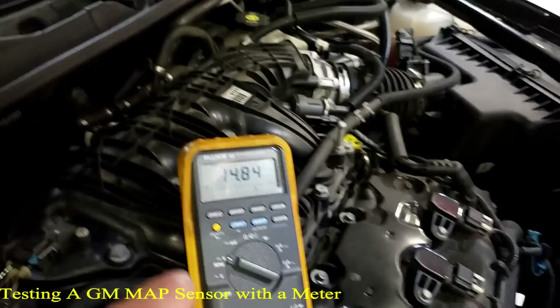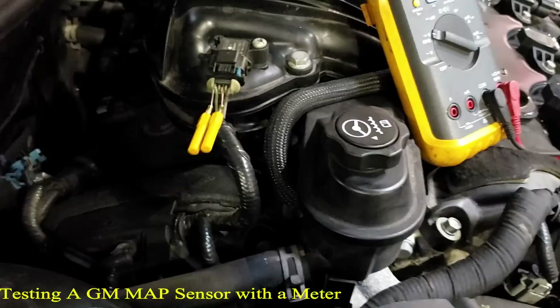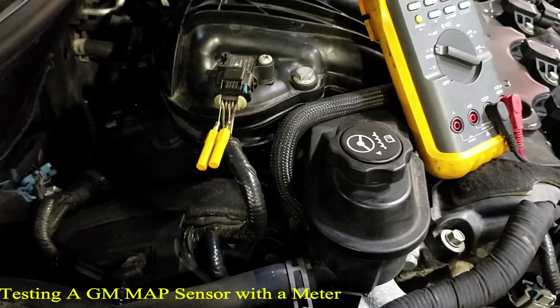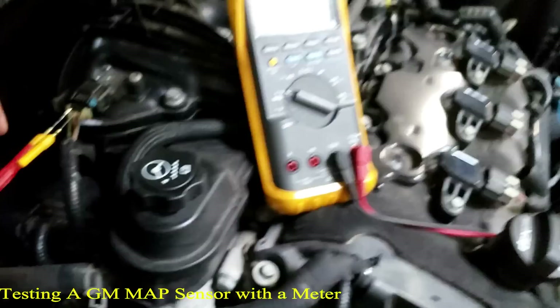Once we baseline, we're leaving the negative lead on and we're going to go to three wires. One wire is going to be five volts when we have an open circuit, one is going to be ground, and one is going to be the signal wire. Let's see what we've got — we're reading one volt.